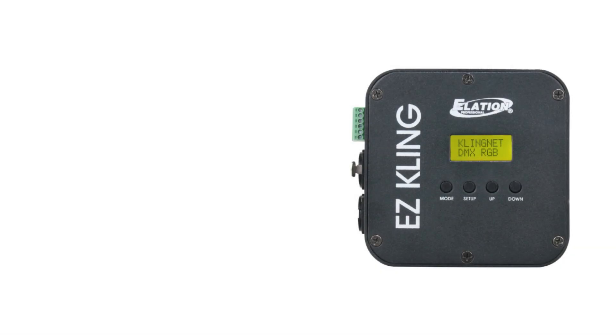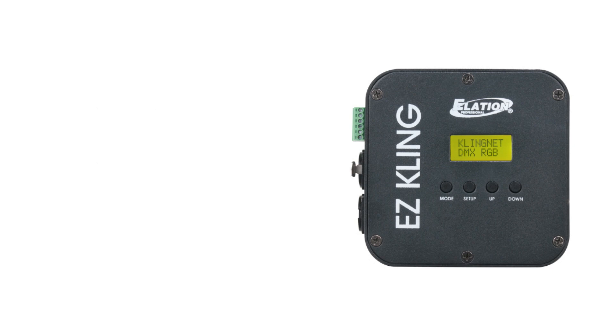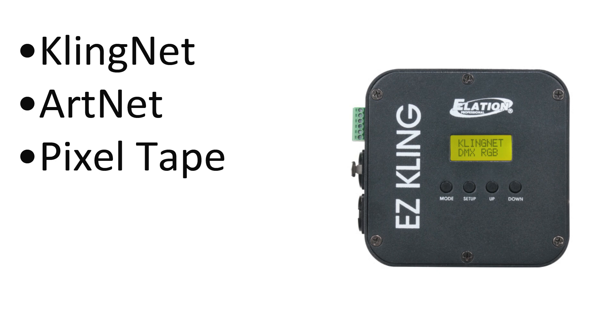Hey everybody, Arnaldo Wofferman here talking to you about Easy Cling. Now before I talk about Easy Cling, if you're not familiar with the ClingNet protocol, make sure you watch this video which is going to tell you everything you need to know. Easy Cling is a great little box simulation that basically allows you to do three different things.